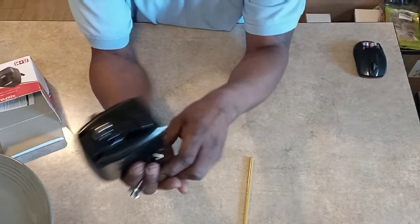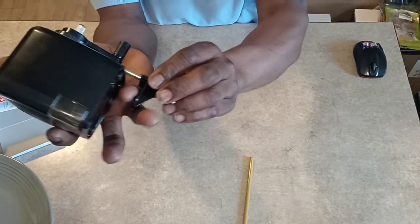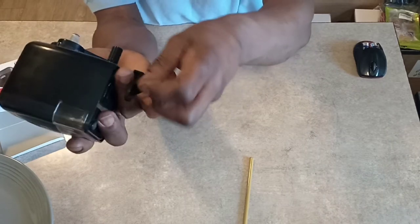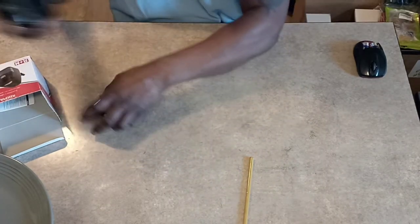To hook it up to a table, all you do is throw the pencil in there, and my fingers will be the table — you screw down this little thumb screw here. Bam, there you go.